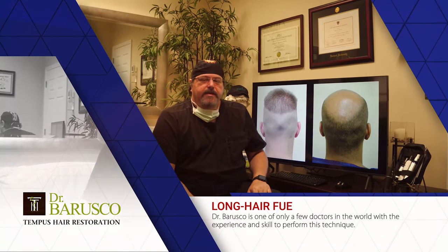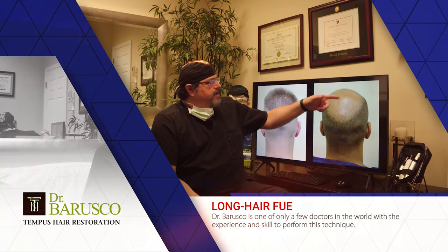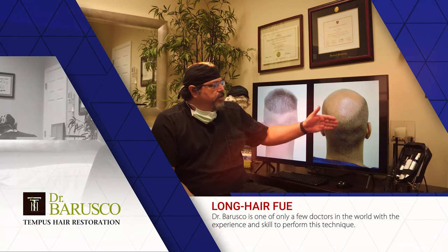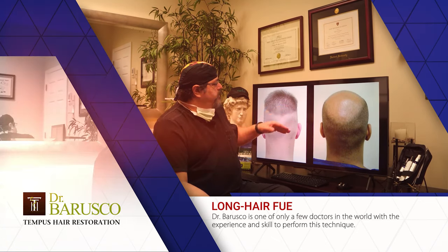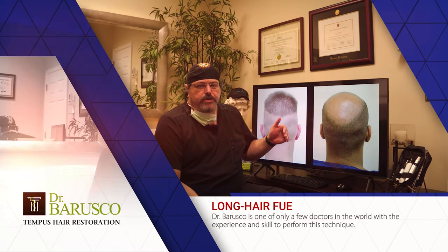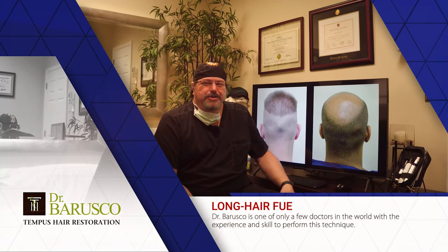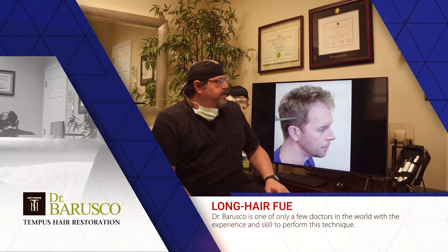I normally don't shave the top if the patient has hair — I maintain it. Some physicians shave the entire head. In this case the patient didn't have much hair on top anyway, so shaving the donor effectively shaved the whole head. But traditionally I just shave the donor zone. As you can tell, I'm not a great barber, so patients usually have to go fix their haircut — but I'm learning and getting better.